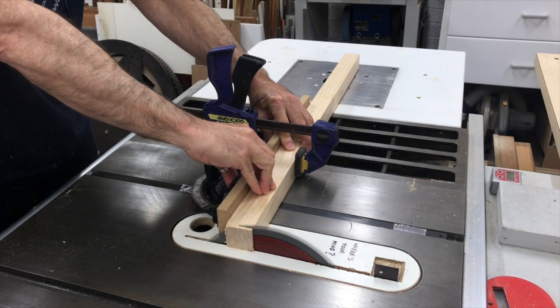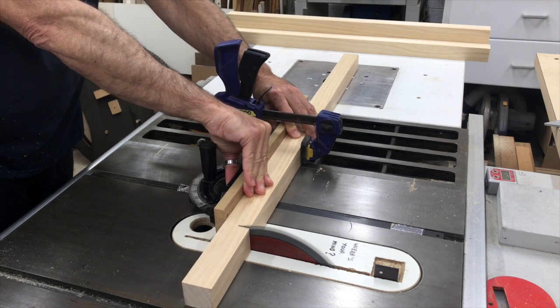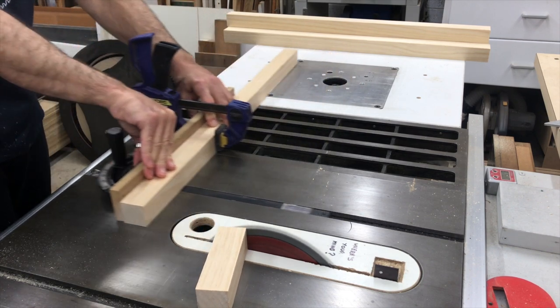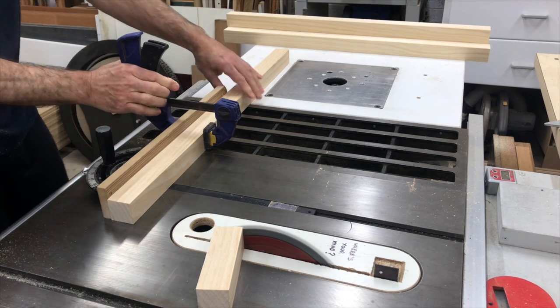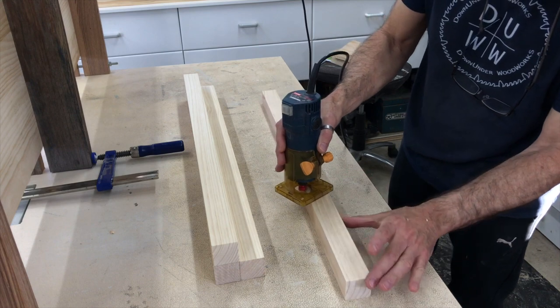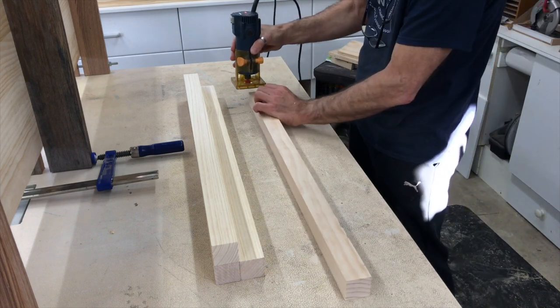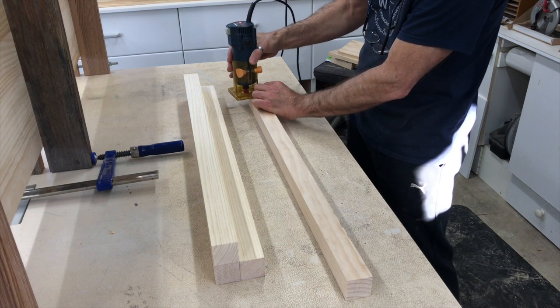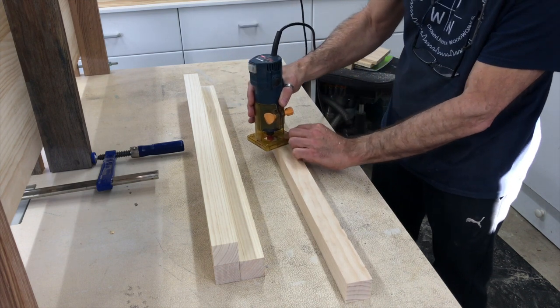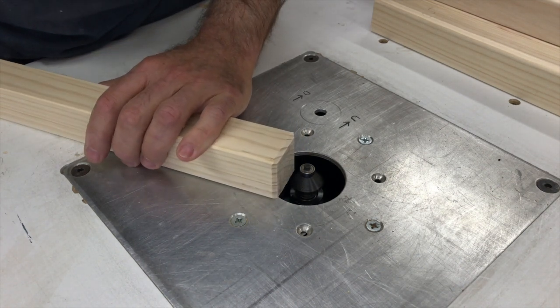Next I squared up one end of the leg pieces and then cut them to final length — or is that height? I gave the legs a subtle roundover to ease the sharp edge, and then chamfered the bottom of the legs to help stop any tear out if they're dragged across the floor.